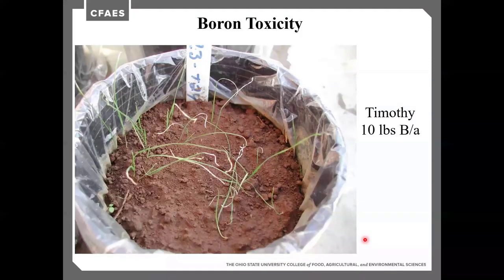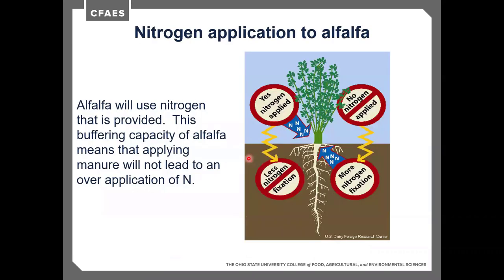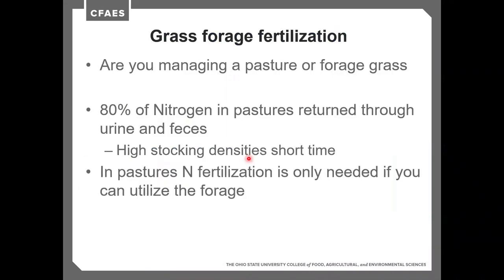In grasses, boron toxicity appears as a bleached white tip; in legumes, it's a bleached white ring around the outside of the leaf. Moving into nitrogen: alfalfa uses whatever nitrogen is provided — whether applied fertilizer or through fixation. If nitrogen is applied, alfalfa gets lazy and fixes less. If no nitrogen is applied, it works hard and fixes nitrogen. Grass forage, on the other hand, needs nitrogen fertilization.